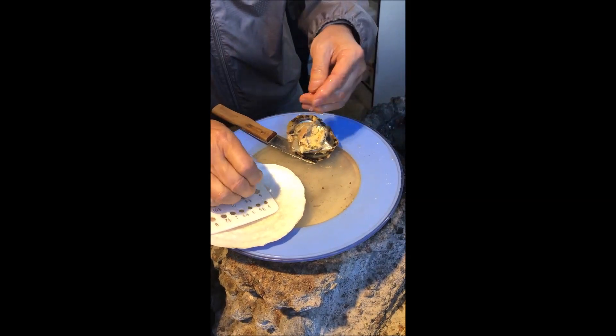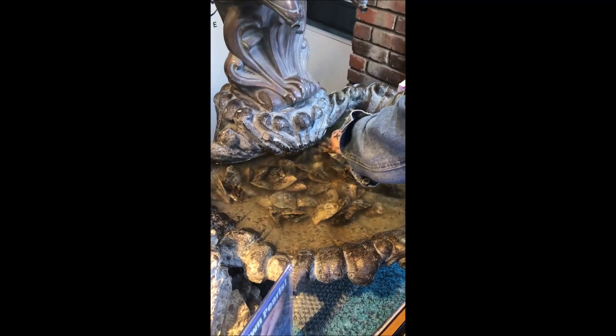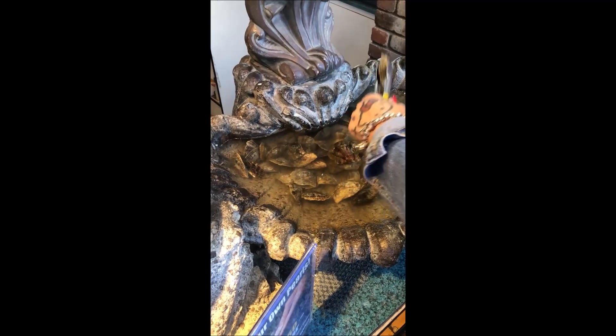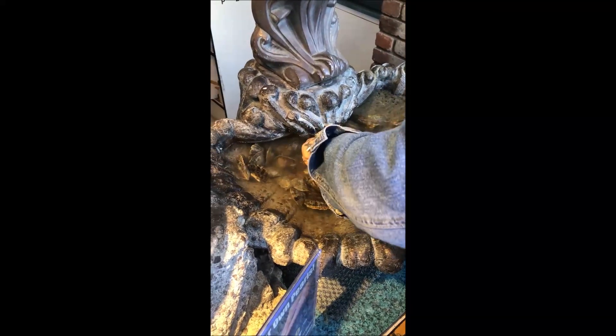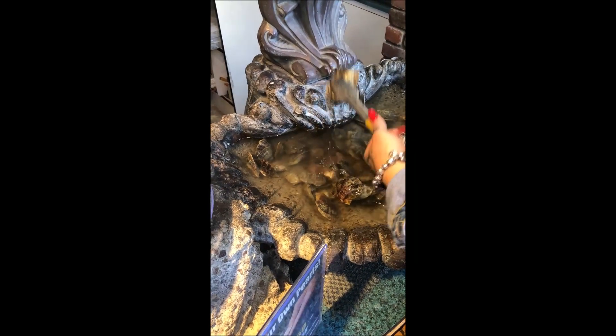Can I do one more? As many as you want to, do them all — as long as you give me plastic. One time, a lady started with one oyster and cleaned up the whole thing. Almost like 70 oysters!